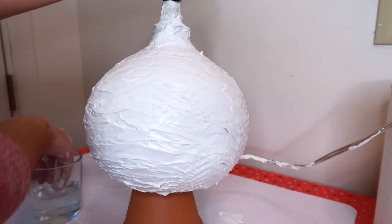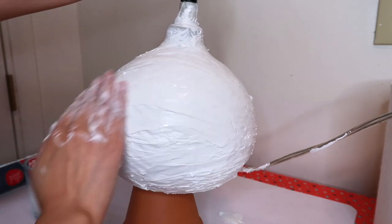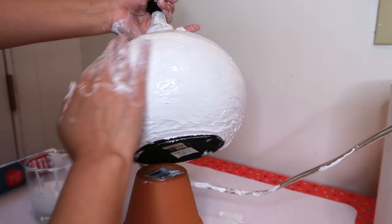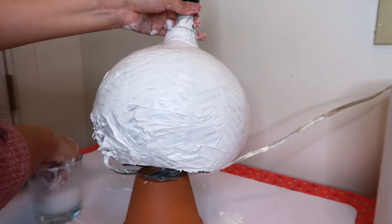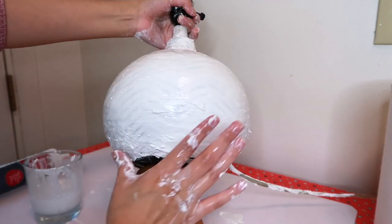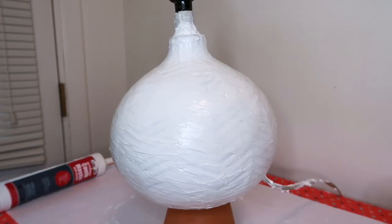Now that the lamp is fully covered, I'm going to take some water on my hand and smooth everything out. Once I have this as smooth as it's going to get, I'm going to let this dry overnight.